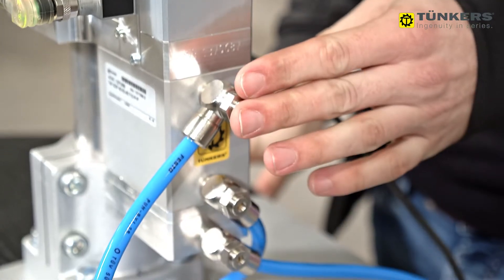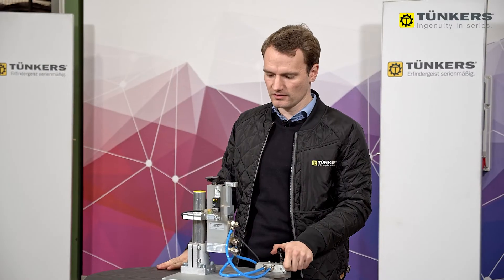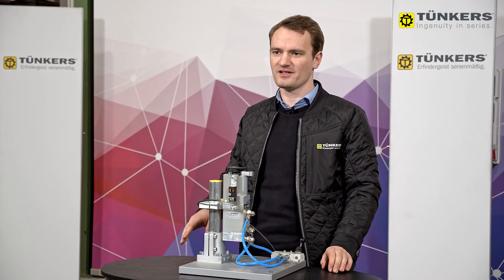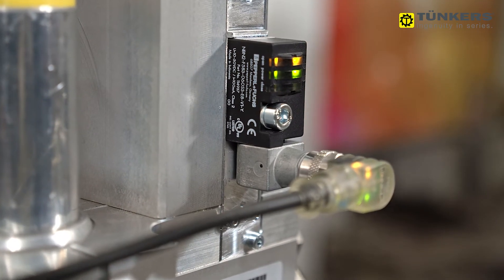On the side we have three air connections: two to control the rotation of the arm and one to engage the clamping stroke. To detect all three positions there are two inductive sensor kits.